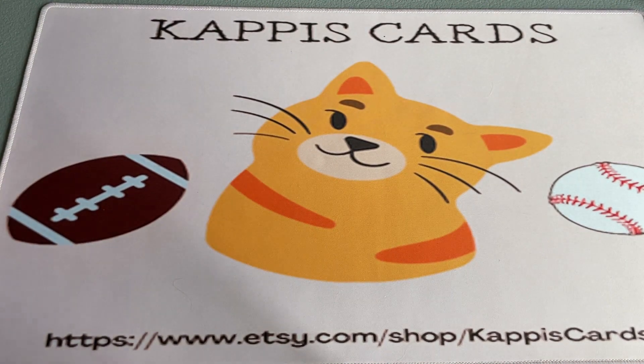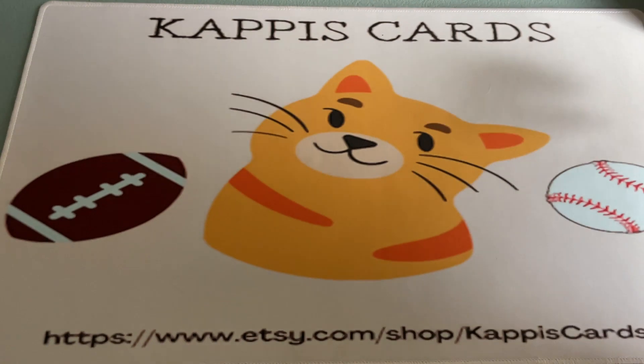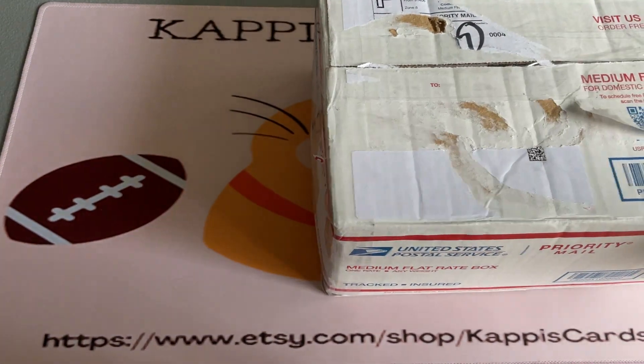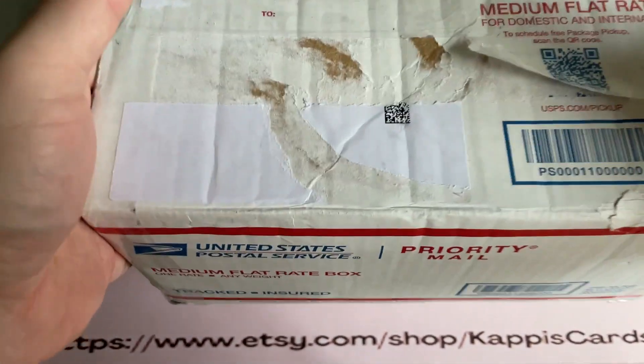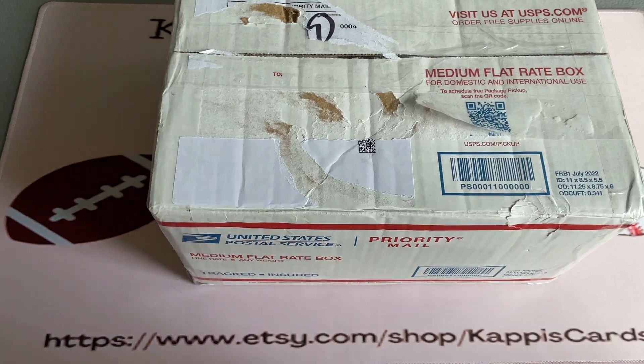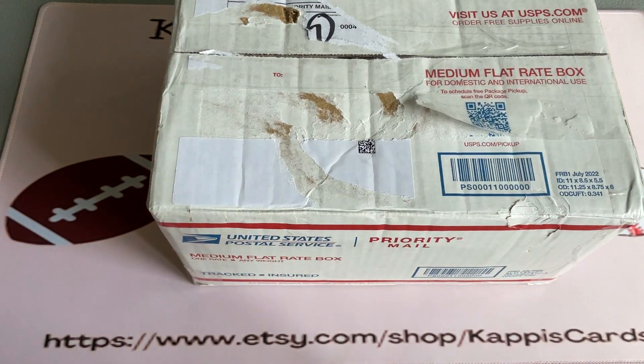Hey everybody, Sean again here from Cappy's Cards. I've got one of these box opening videos for you today - another box I got off eBay. First thing I'm going to say about it is this: this box ain't full. Just from picking it up, it was supposed to be full when I bought it. So we'll find out how much is in there.